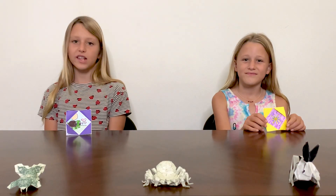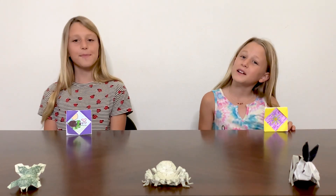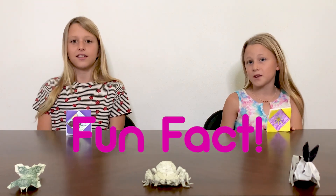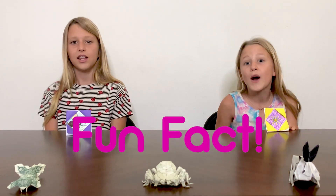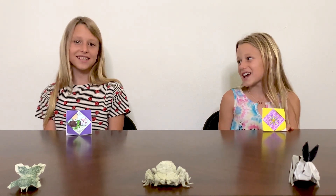How did your origami picture frame turn out? Give us a thumbs up if you liked our video. And check out more origami from my favorite show, The Paper Girls. Aloha! Oh, fun fact — did you know in Hawaii, aloha means hello and goodbye? Aloha! Until next time.